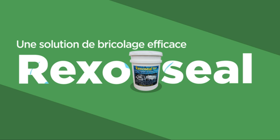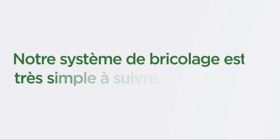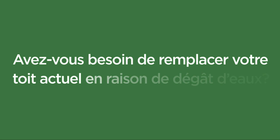Rexaseal offers easy-to-use, do-it-yourself instructions with step-by-step videos. Its coatings require no special skills or tools and are completely safe to use — cleanup is done with soap and water. Rexaseal does not emit any odors like other coatings. It is extremely durable with extra UV protection to withstand harsh environmental conditions and can withstand extreme heat and cold. It will look great when finished and stay the same color without fading or yellowing.